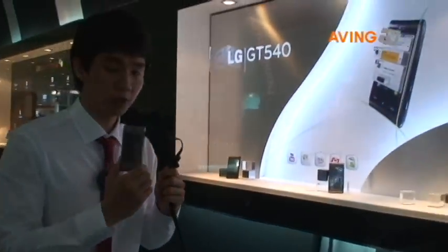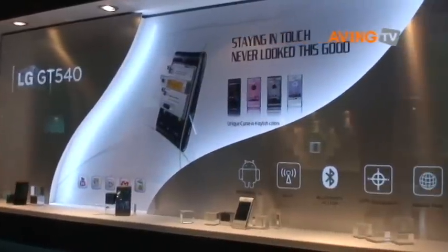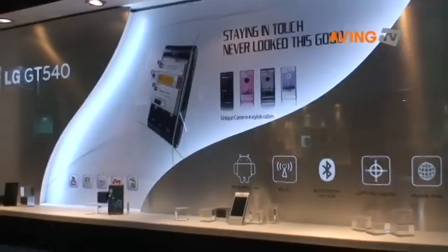This supports Wi-Fi, Bluetooth, and GPS navigation features, and it is designed with 4 unique stylish colors: black, pink, gray, and white.